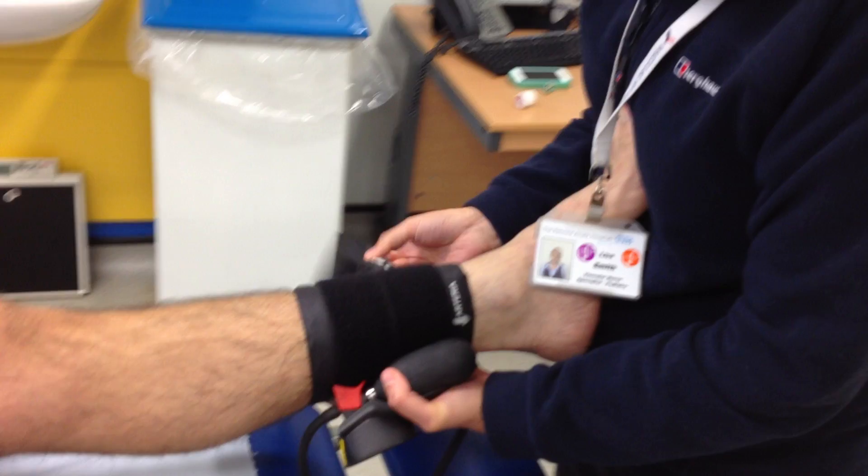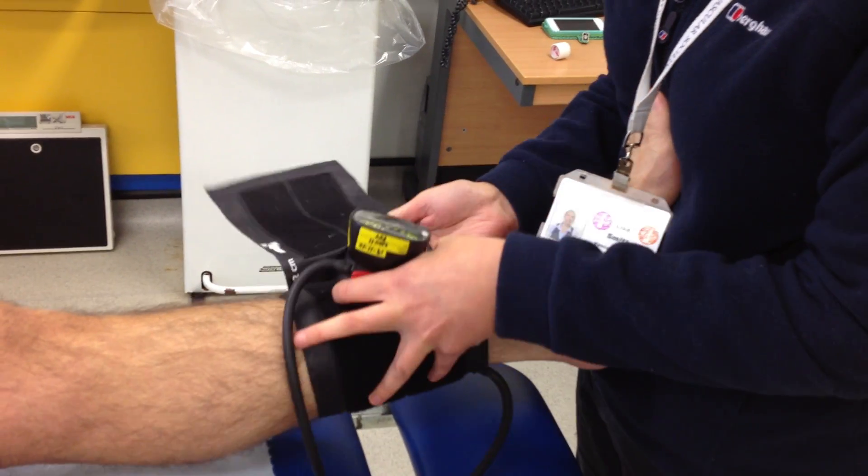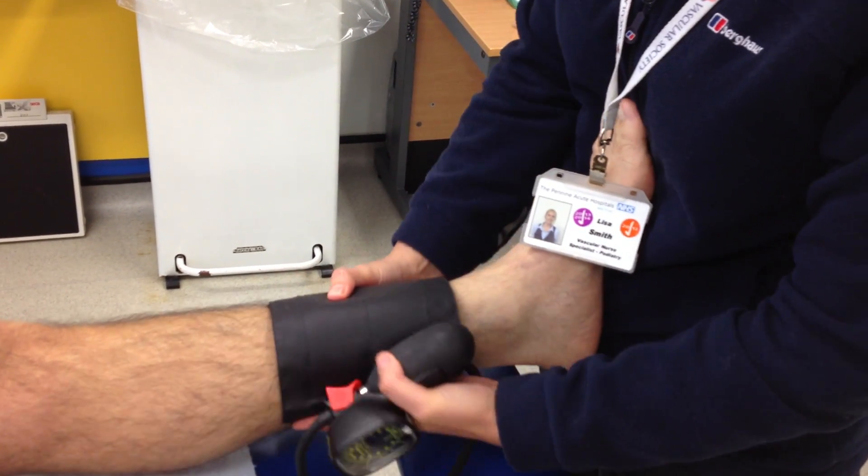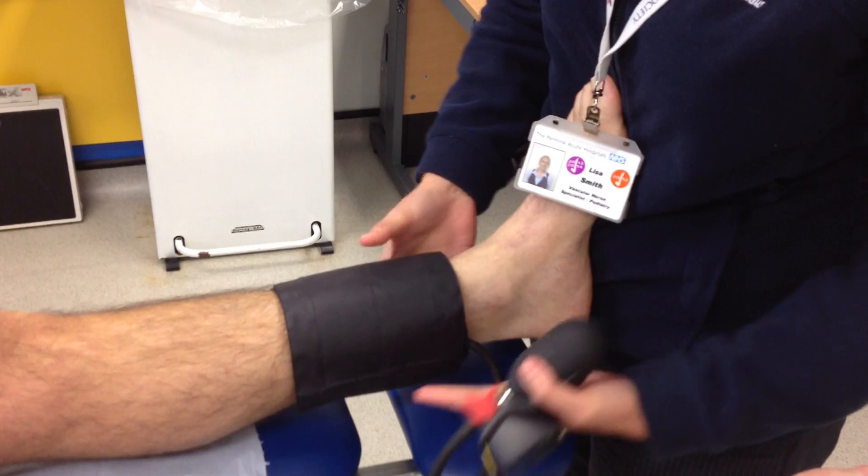The cuff is placed around the lower leg, parallel wrapped again as best as possible, with the bottom of the cuff about 2cm above the malleolus.